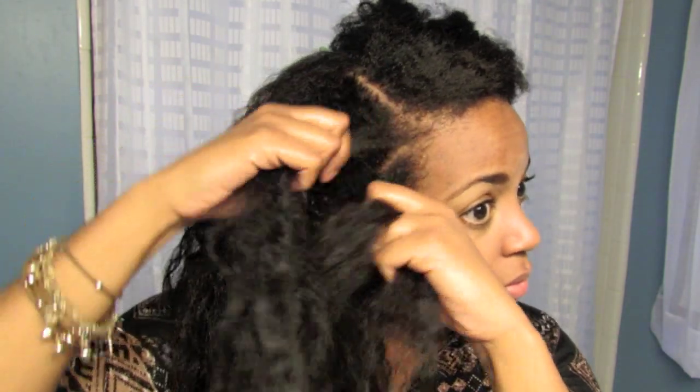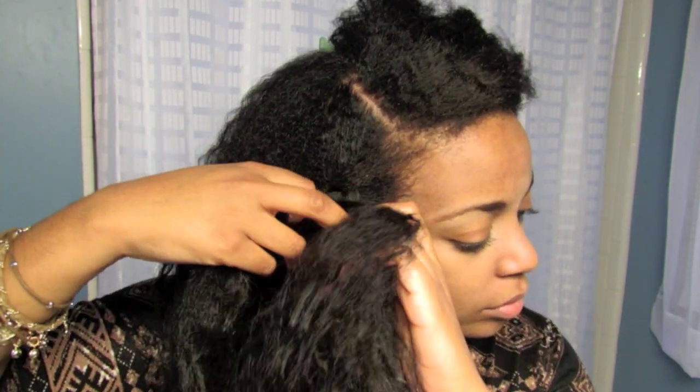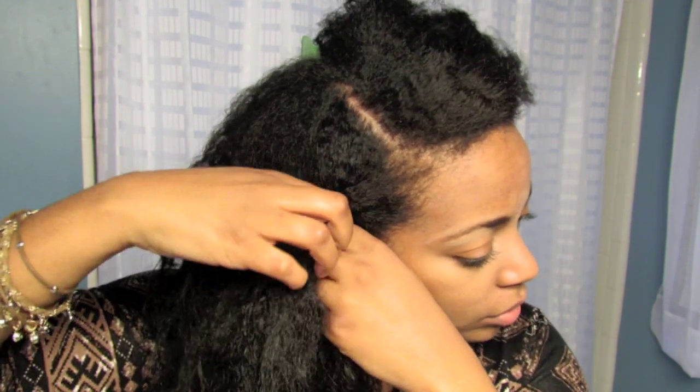The only difference with this French braid is that instead of bringing the braid to the back of your head, you're going to sweep the hair from the back to the front to meet the braid.